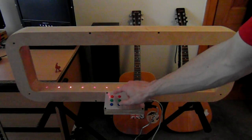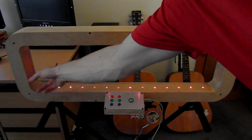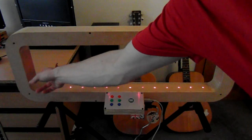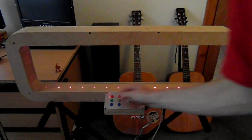The red buttons control the fundamental change of the scale, the fundamental note. So at the moment that's a C, but if I wanted to play a C sharp, I could bring it up to a D, a D sharp, and so on.